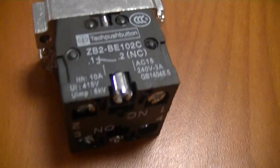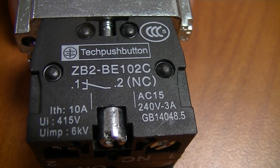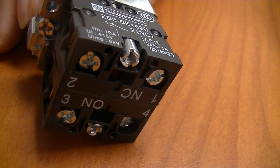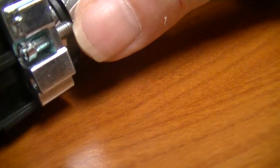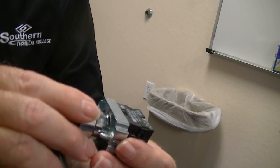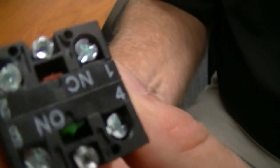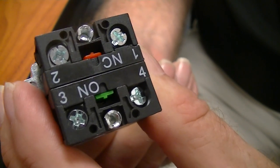This first one is a 10 amp, 240 volt push button with screws on the underside labeled one, two, three, and four. I'm going to operate the rotary operator — it's like a turn-on, turn-off switch. Notice in the back as I rotate it, there's a cam rotating and a plunger. The green and red thing that pops out — that's the contacts changing state.